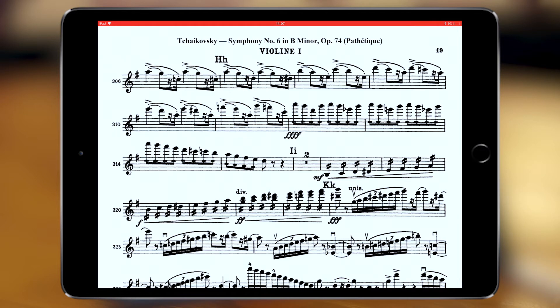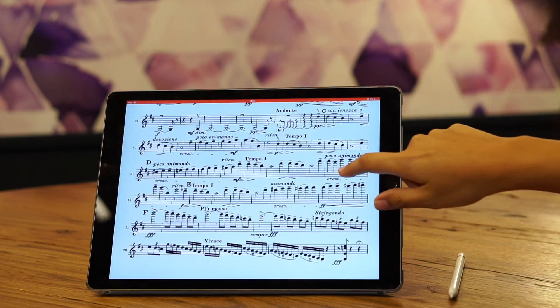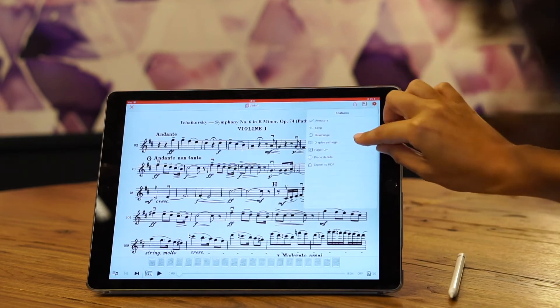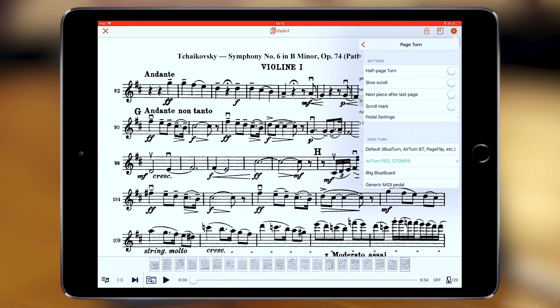How to turn pages while reading your iPad in landscape mode. You will see that turning pages is arbitrary — you will not know exactly how it is cut. That's why we added a feature called scroll mark, available only in landscape mode and in the page turn options.